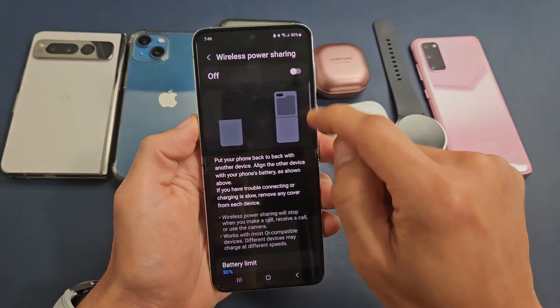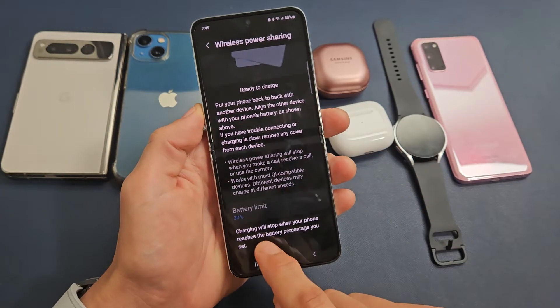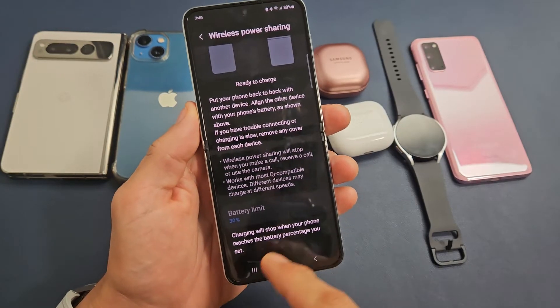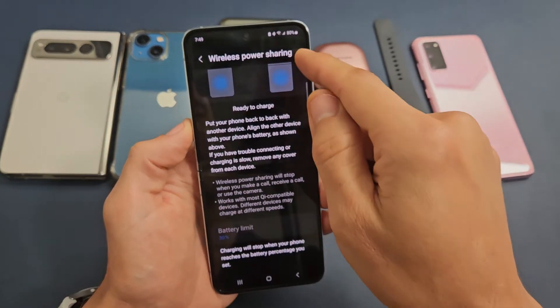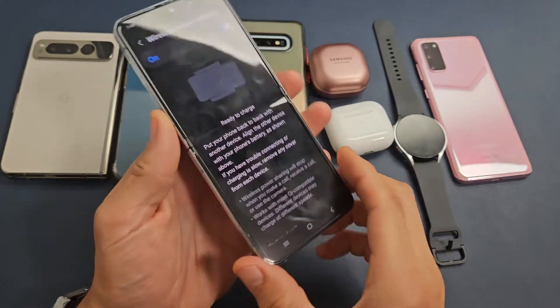Now we're going to go ahead and turn it on. Just take note — down here it says the battery limit is 30%. So this means once your Flip is at 30%, it's going to no longer charge. We have it on right now.